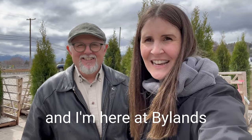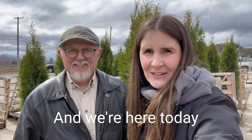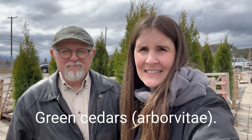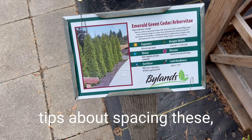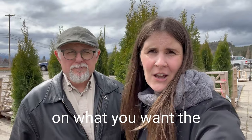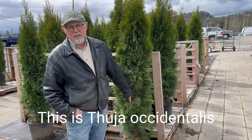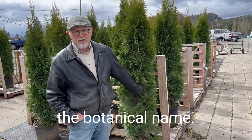Hi, this is Mary J from Home for the Harvest, and I'm here at Byland's Nursery with Ken Salva from Grower Coach. We're here today to chat about emerald green cedars. Ken's going to give you some tips about spacing these, where to plant them, and how far apart to plant depending on what you want the end result to look like. The botanical name is Thuja occidentalis 'Smaragd'.